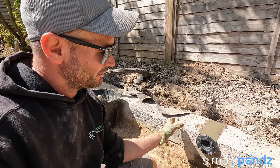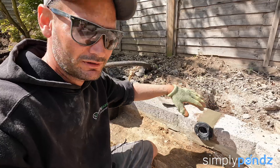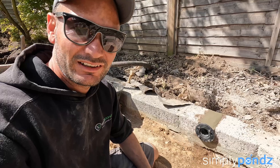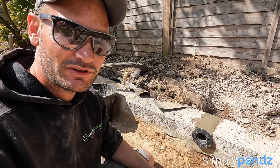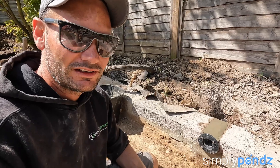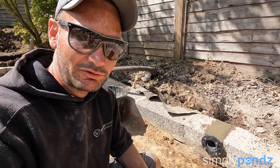We find it quicker sometimes to take off the pond edging or capping — that normally pops off quite easily. Cut it out, put the liner connector in, cement it back in, put the capping on. We find that easier than getting a diamond core drill and spending about half an hour to 45 minutes drilling a hole just to get one of those in.